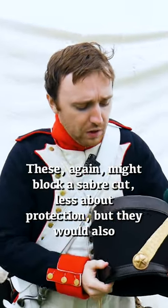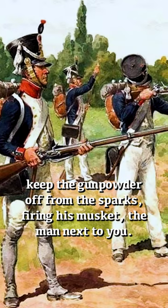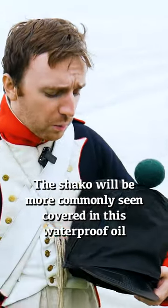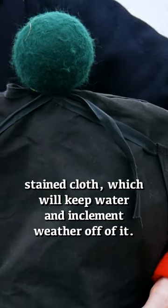Next we've got the chinscales — these again might block a sabre cut, but less about protection. They would also keep the gunpowder off from the sparks when firing his musket and from the man next to you. The Shako will be more commonly seen covered in this waterproof oil cloth, which will keep water and inclement weather off of it.